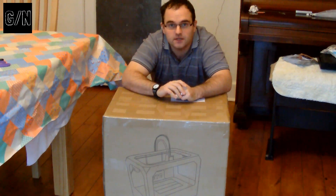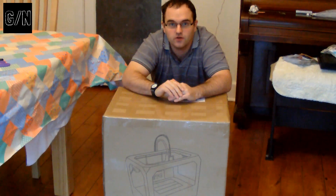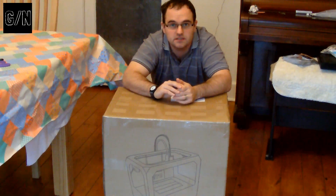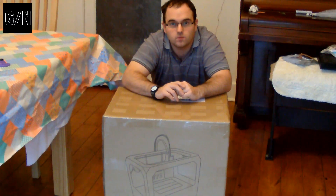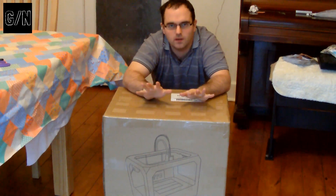Over the coming episodes, I'm going to go through my adventures in 3D printing, including setting it up, my first print, designs, different resources, and how I modify this, if I'm going to modify it. There will also be an episode which will be sort of a prequel, which will outline the reason why I picked this printer.